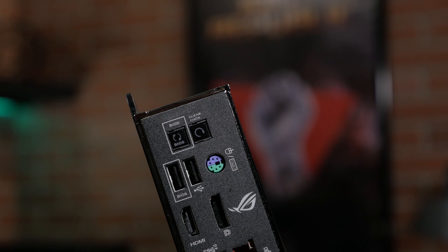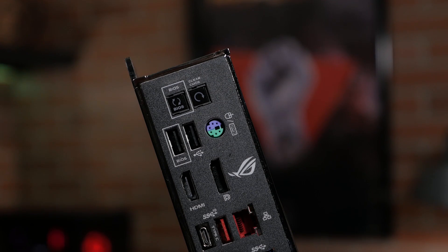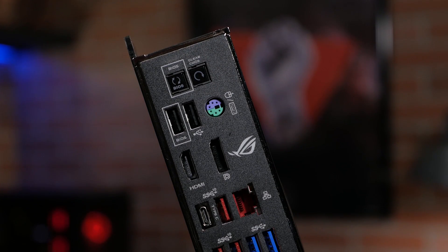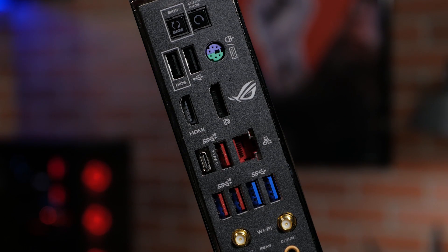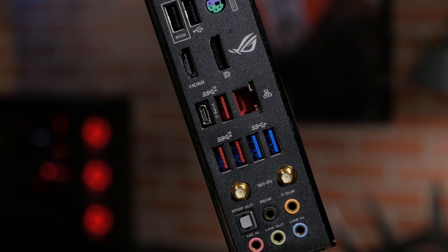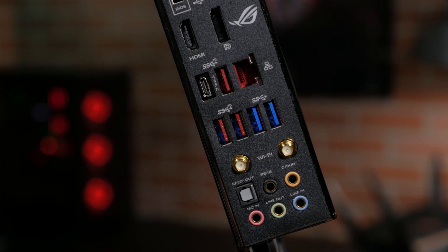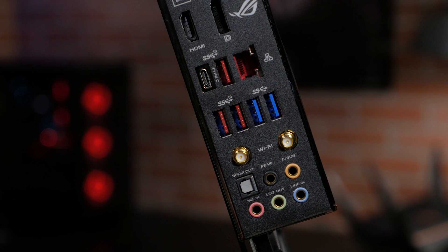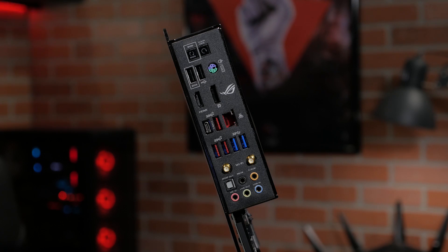On the rear I/O panel, you'll find a mouse and keyboard combo port, an HDMI 1.4b connection, a DisplayPort 1.2, Gigabit LAN, three USB 3.1 Gen 2 ports, one USB 3.1 Gen 2 Type-C connection, dual Wi-Fi antenna connections, five audio jacks with eight-channel HD audio, and one optical S/PDIF out. The rear I/O panel comes pre-mounted, making for an easy installation.